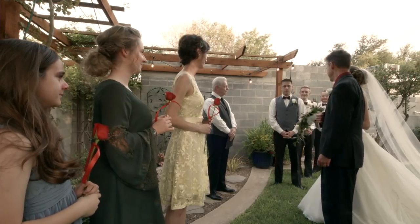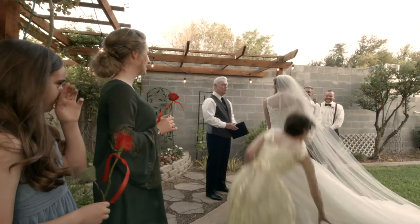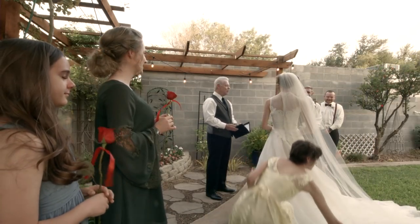I got married on June 1st, and it was a beautiful wedding. I'm really happy with how it went. Now that it's all over — the wedding was wonderful, but I'm glad that it's over. And now I can focus and write and record and study and practice and teach as much as my heart desires. I'm so happy.